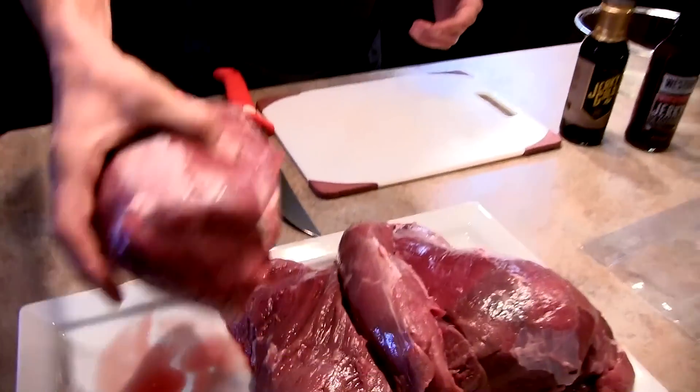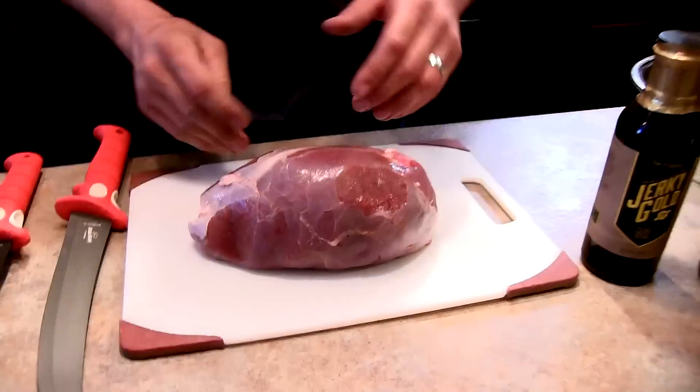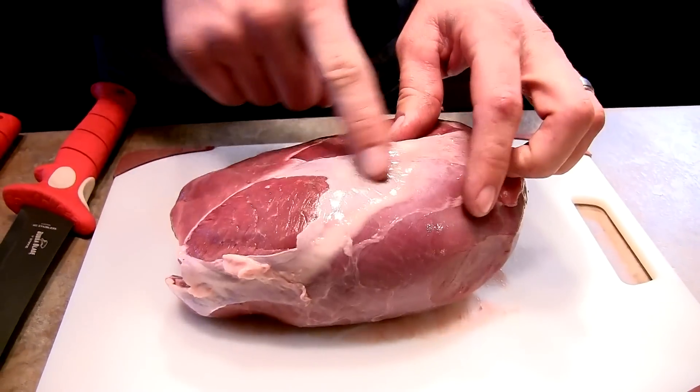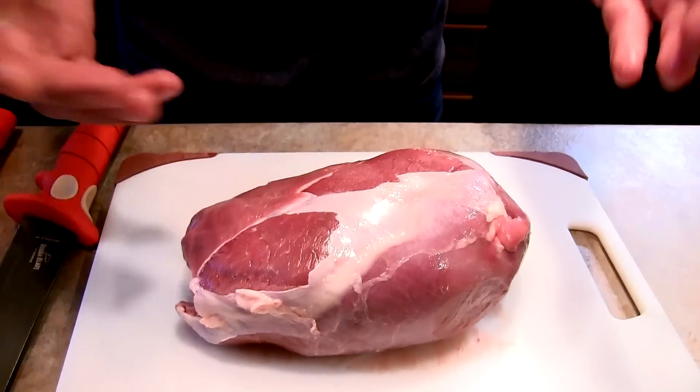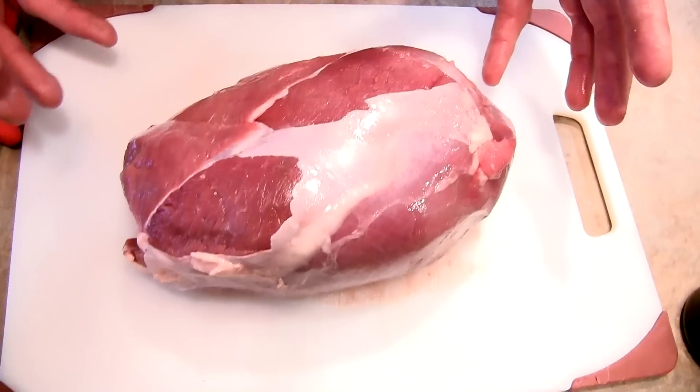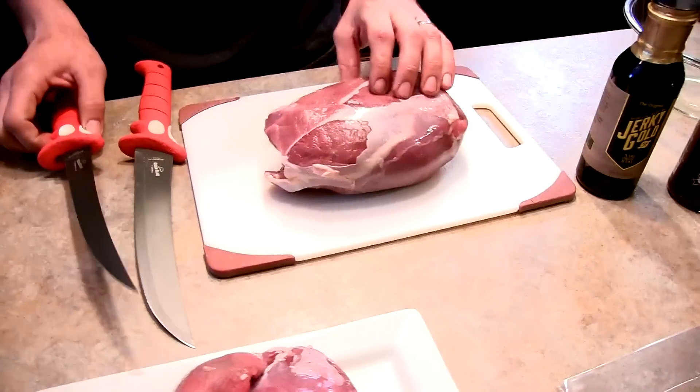Now let's get to work. I'm pulling out a piece of top round off the rear quarter of a buck I shot. You can see all this silver skin - if we're making jerky, that's gotta go. We have to get rid of all this stuff because you are going to be drying it out, and you don't want to be tugging on that. Silver skin will make it really tough to chew, so we're going to get all that off.